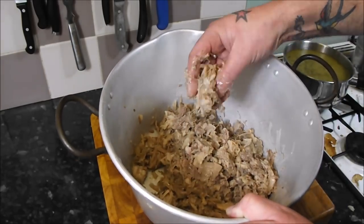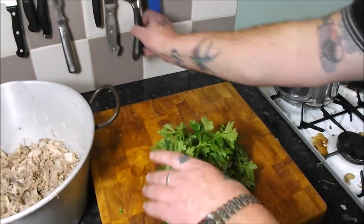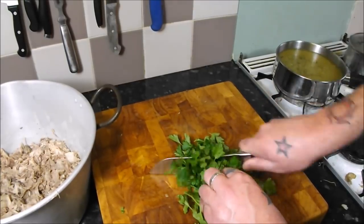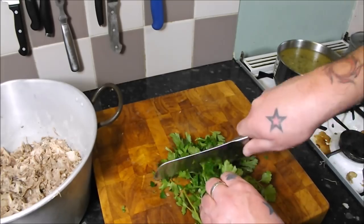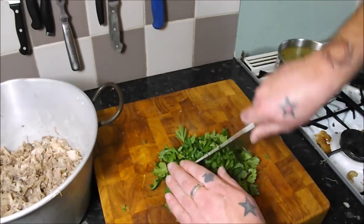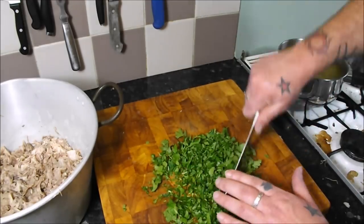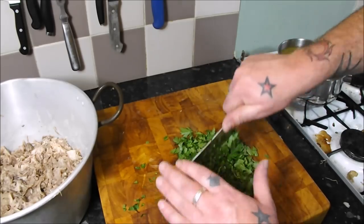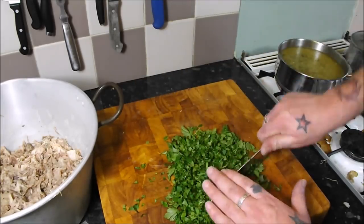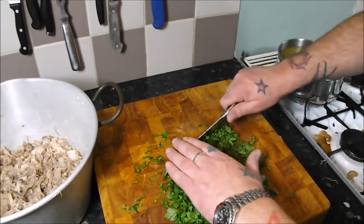What I'm going to add first of all is a load of chopped parsley — a nice big bunch of parsley. Just start chopping it nice and fine; it also looks good in the finished dish. You can add whatever you want — if you want to add some chilli or some cayenne pepper, paprika — different countries do different things. I'm going to keep it quite traditionally English: parsley, lemon juice, salt and pepper.